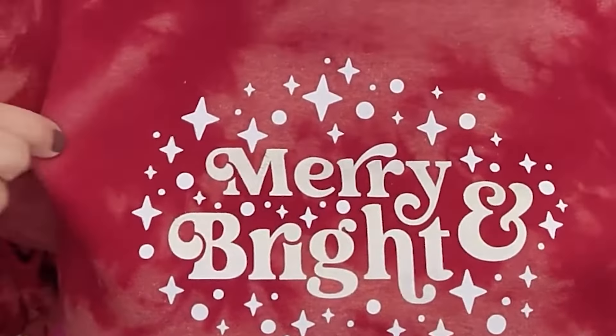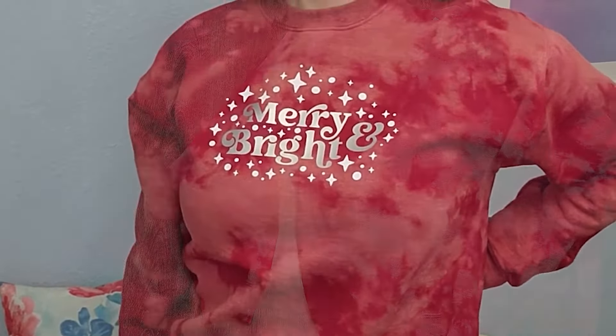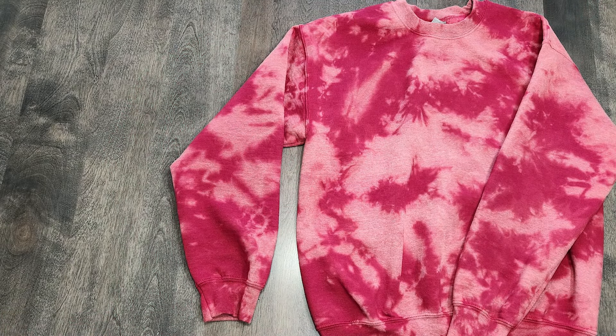I hope this inspired you to try bleach tie-dye for yourself. If you like this video, give me a thumbs up and consider subscribing — I am here every week with new craft tutorials. Thanks for watching, we'll see you next time.